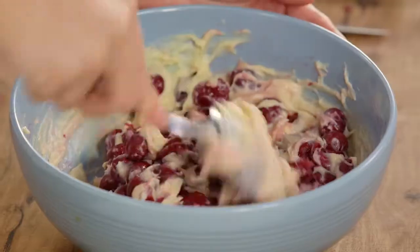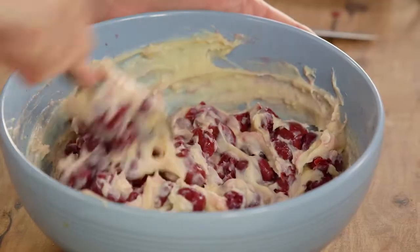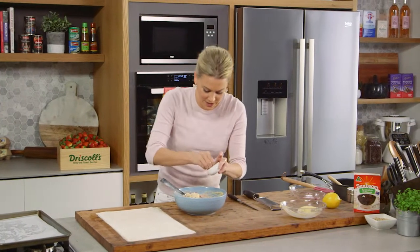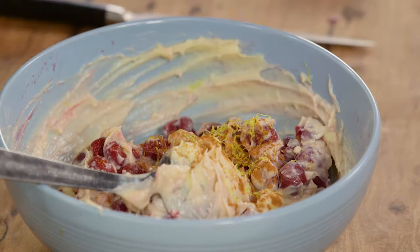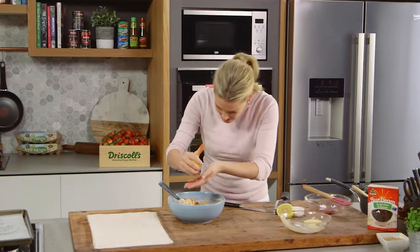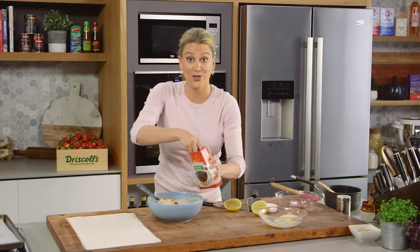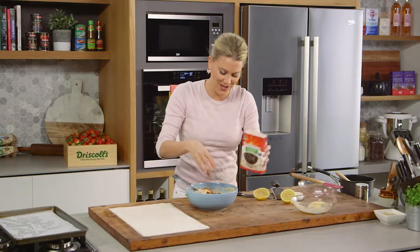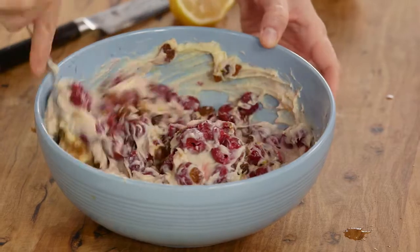Because those morello cherries — also called sour cherries — are quite dark in colour, they'll start to stain that custard. For a few more flavourings: a pinch of cinnamon, the zest of half a lemon, and then I like the addition of lemon juice too — just a little squeeze, catching those seeds in your hands. And then a small handful of sultanas; you could also use raisins. A lot of people don't like sultanas in their strudel so you can leave them out if you prefer. Give it another mix and now we're ready to assemble.